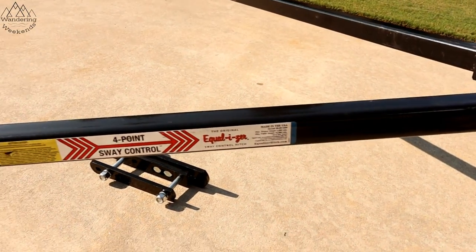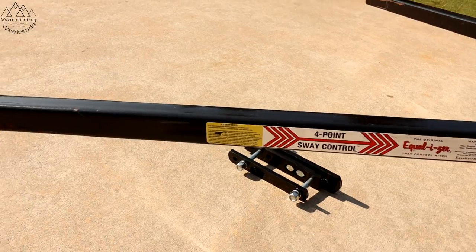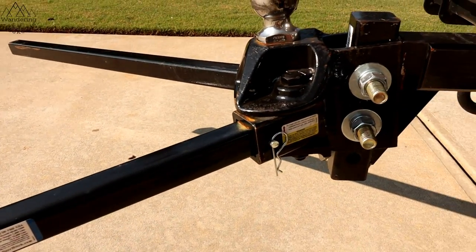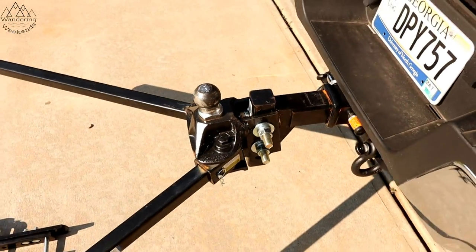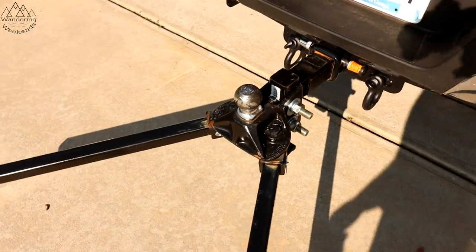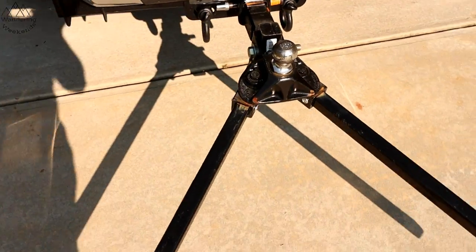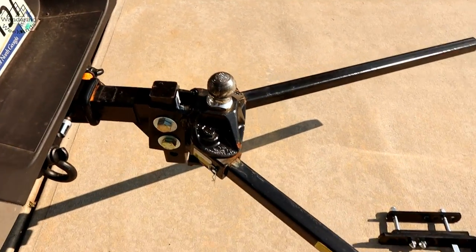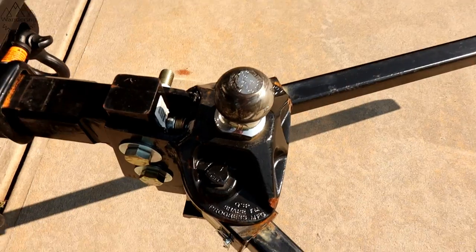The second pro is a lifetime warranty — huge pro. These guys have been around for a long time. They're one of the original, maybe the original, wheelbarrow-type friction hitch manufacturers, and they're very confident in their product. The third pro is the build quality, which is very good compared to the other hitches we've been using.